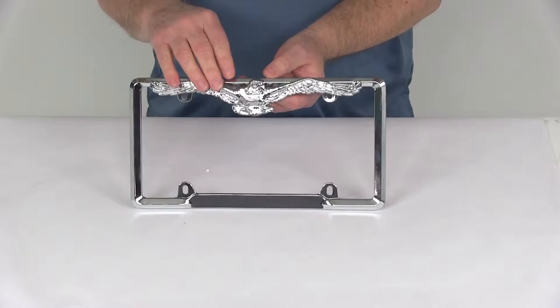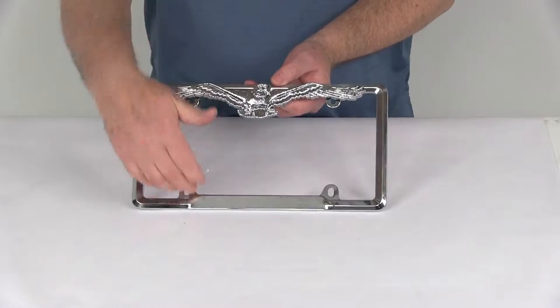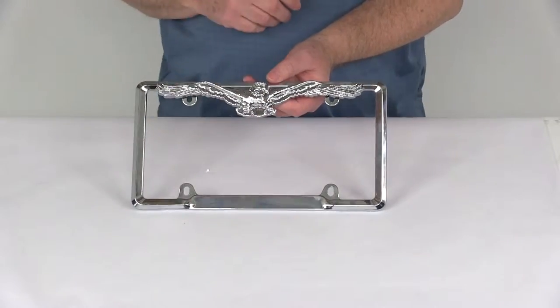This eagle is actually removable — it is a chrome plated plastic eagle that can be mounted on either the top, just like this, or you can mount it down to the bottom if you like.